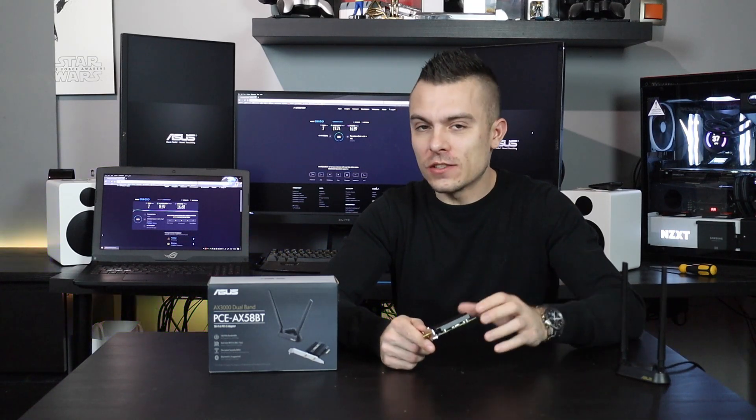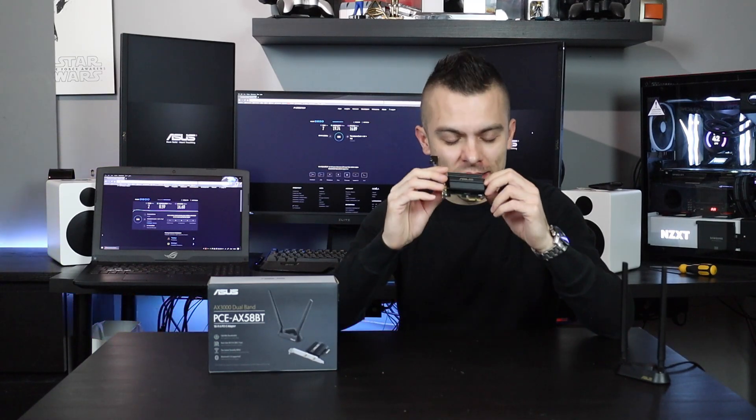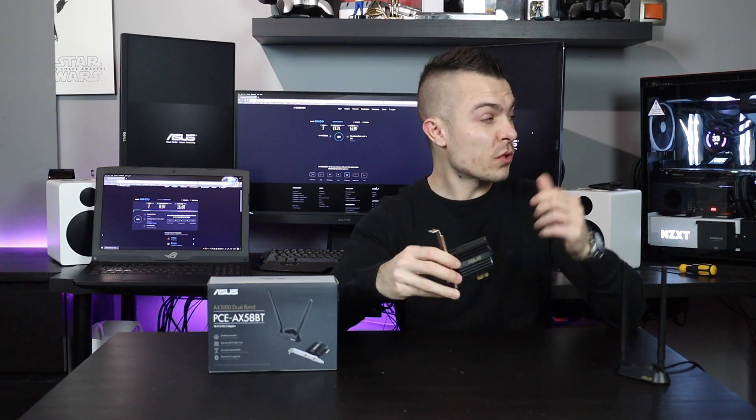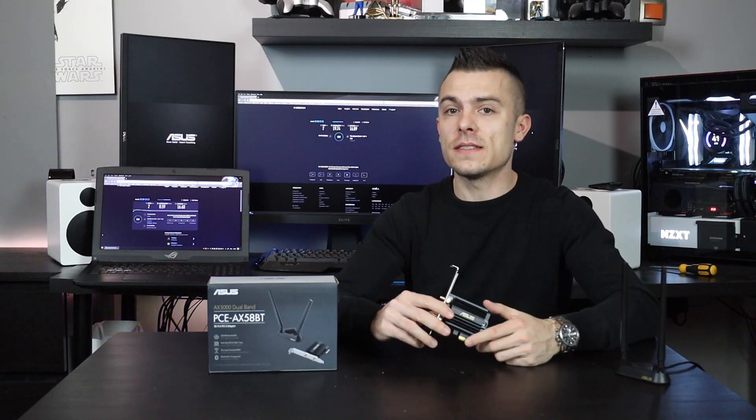The speeds from the tests are actually really positive, and what they say on the box — they don't lie. Wi-Fi 6 is definitely faster than standard Wi-Fi. When I plugged this into my ASUS X299E Gaming motherboard, it gave me an option to choose between Wi-Fi 4 and Wi-Fi 6. Of course, I went with Wi-Fi 6, and connecting the antennas, you do get faster speeds.